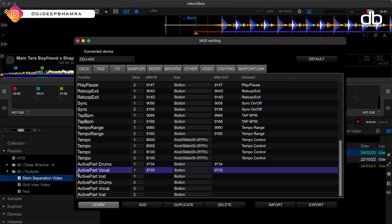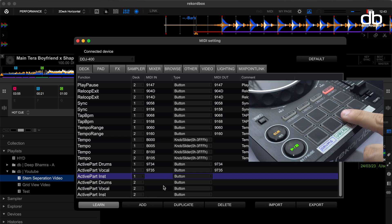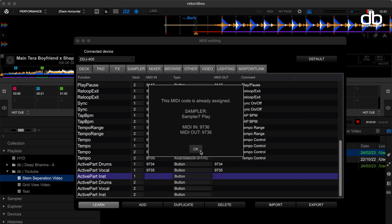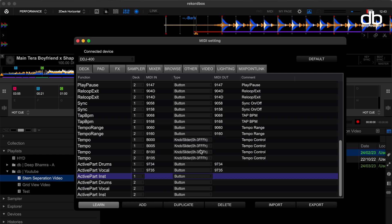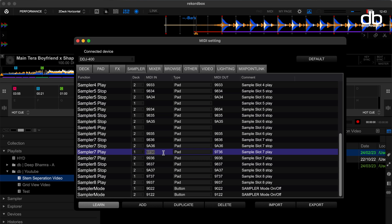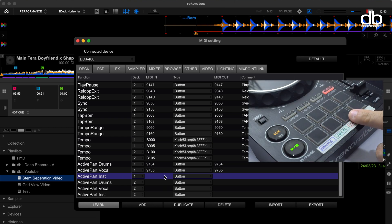Time to add the instrumental. Select active part instrumental and press the pad of choice. In my case it's pad seven, and you'll see that it's assigned to sampler7 play. So go to sampler, search for sampler7 play on deck one and remove the MIDI in and MIDI out code. Go back to deck, make sure active part instrumental is selected, press the desired button and that's it.